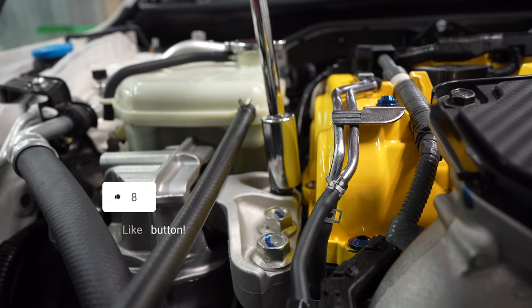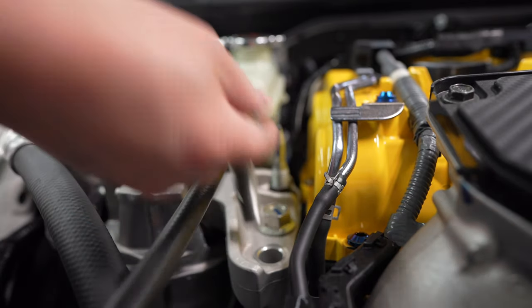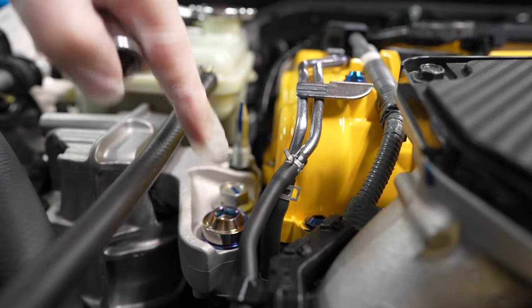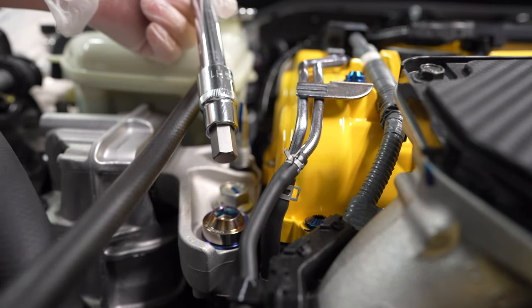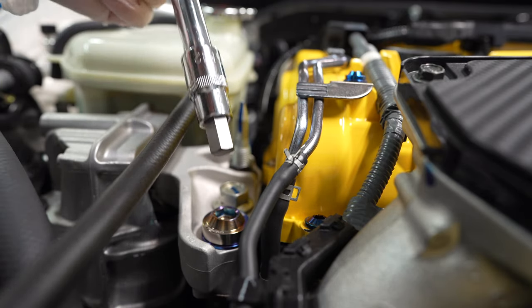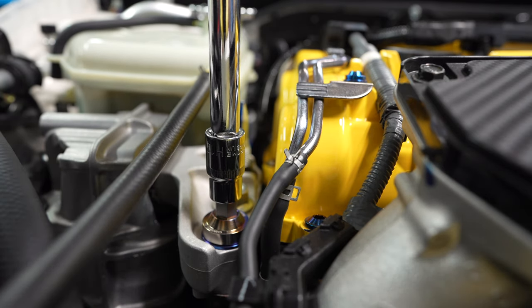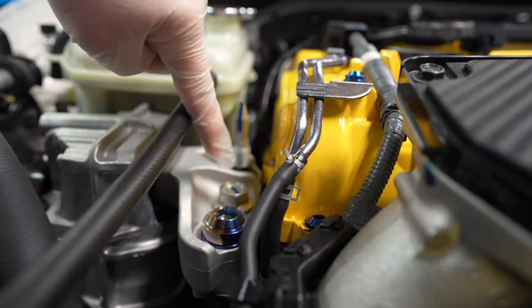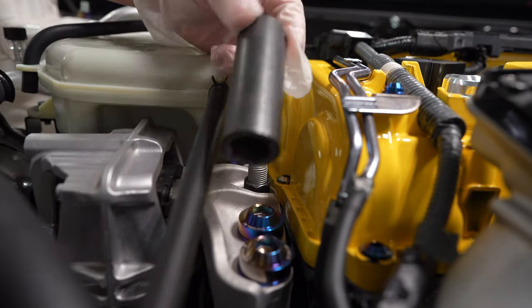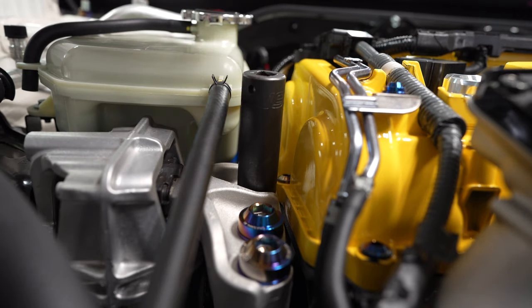We have a problem — the deep socket isn't deep enough, so I had to borrow one from a Honda friend. Also, the biggest Allen socket I had was a number 10, but what we needed was a number 12 — keep that in mind, a lot of us don't have this size. Had to borrow from my good buddy. Thank you Jay for always coming through. The torque for this bolt is 74 foot pounds.